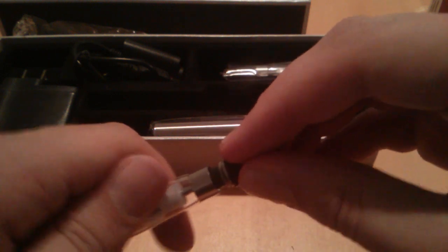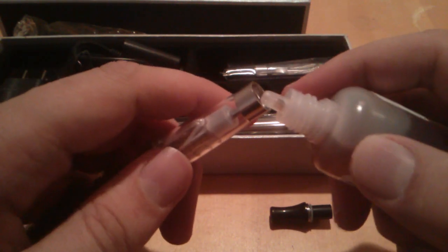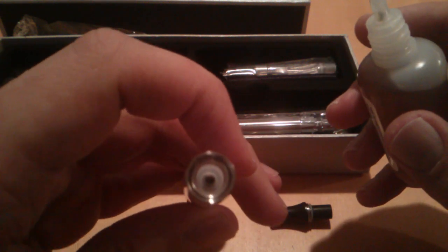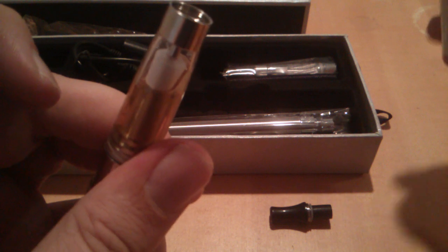Make sure it is locked and not firing. Remove the drip tip from the top and grab some juice. The best thing to do is not to pour it directly in — there is a hole in the inside that's for airflow and you do not want juice getting in there. Hold it to the side and rotate it a little bit at a time so it fills down the side. Fill it up to about the top of the wicks.